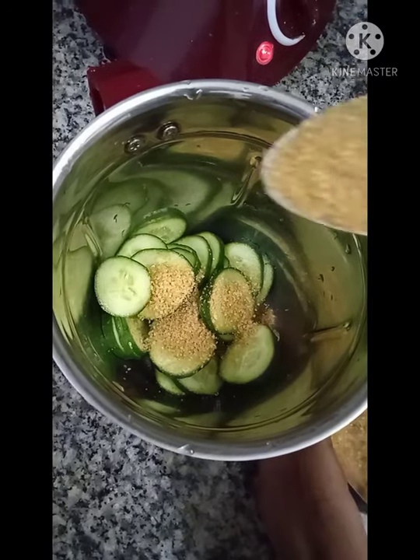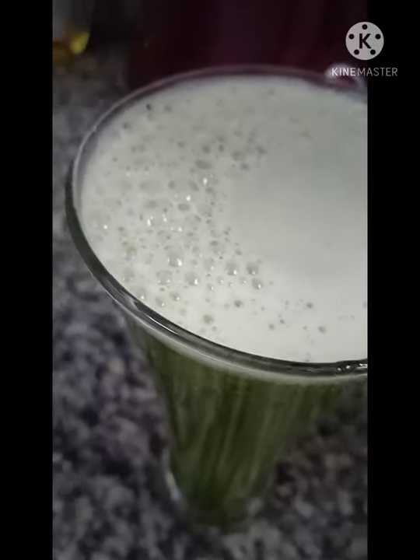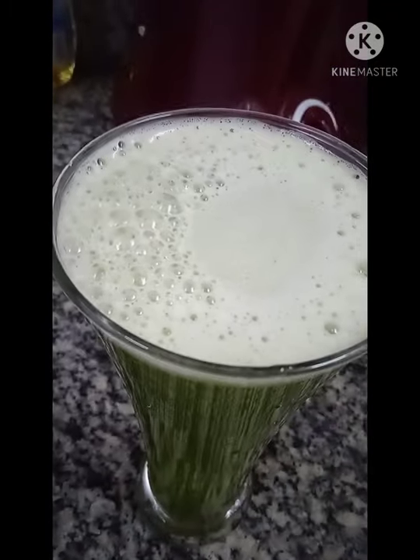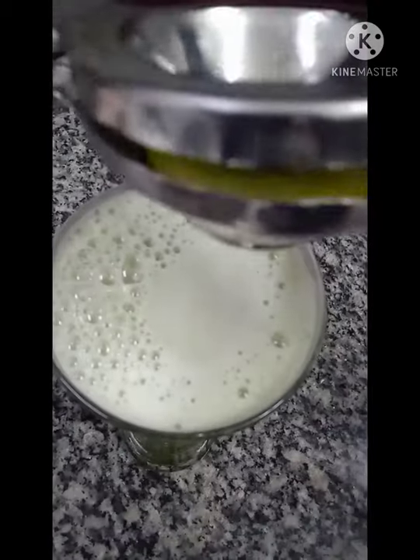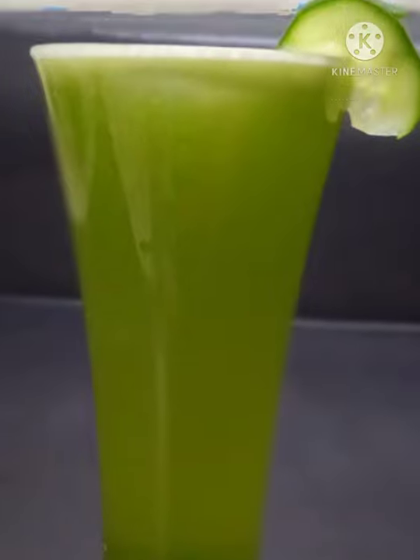I'm using brown sugar. Pour water and let's grind it. The juice is ready. Next, we need to squeeze half a slice of lemon. The juice is ready — everyone should try it!